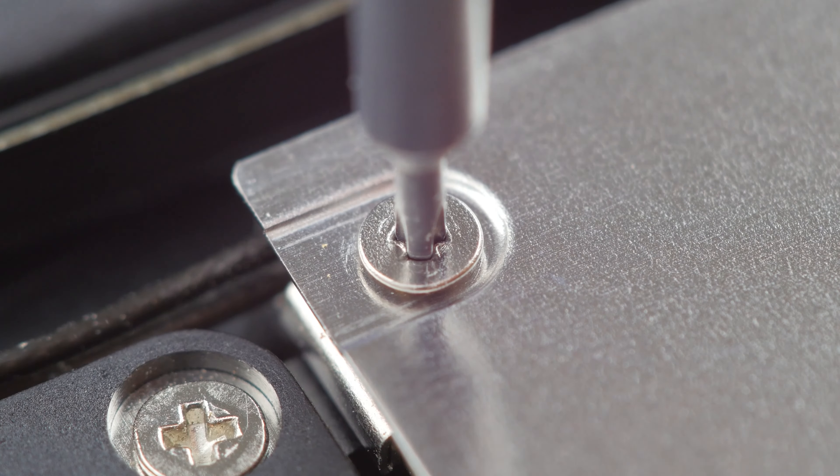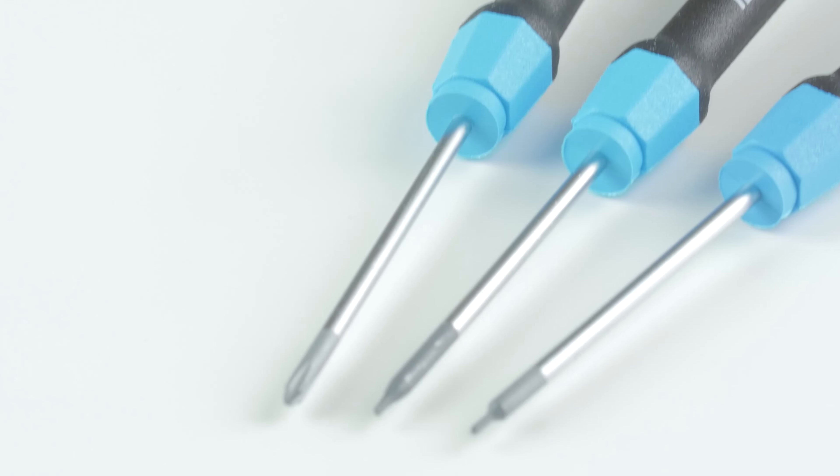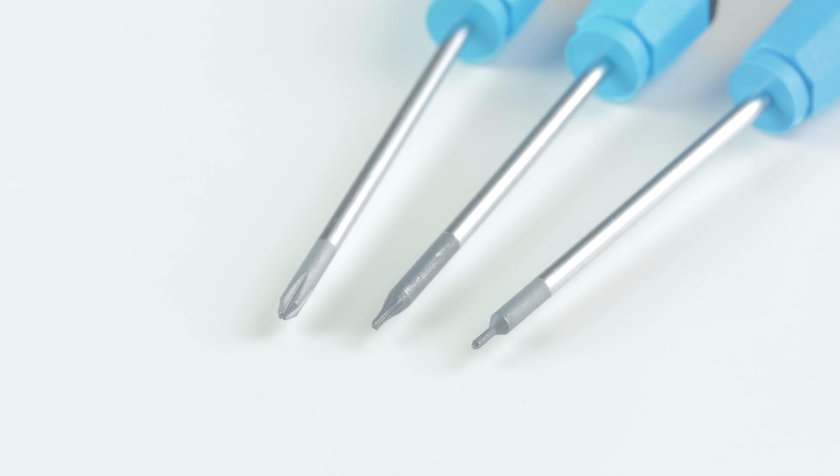should have a precise profile and should fit 100% on the screw. Otherwise, you might damage the screw. Good screwdrivers have a hardened tip and thus last longer. Basically, we advise you to stay away from cheap screwdrivers and recommend you to invest in some high-quality ones.